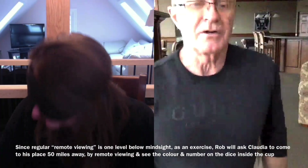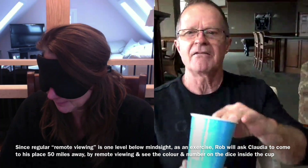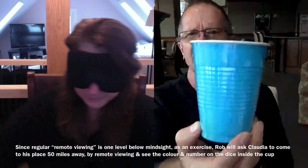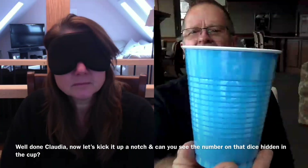This is where you're going to do your remote viewing just to get warmed up. I have a cup in your screen, and it's a light blue, turquoise blue cup. Inside there's one of the colored dice. I'm getting a yellow. Yes, it is a yellow dice. Very good.